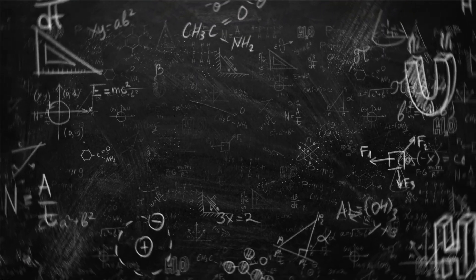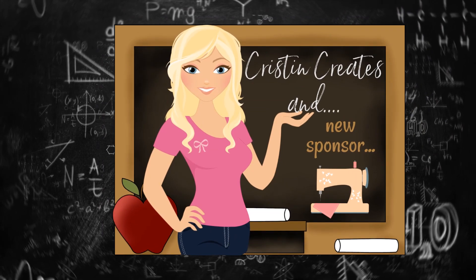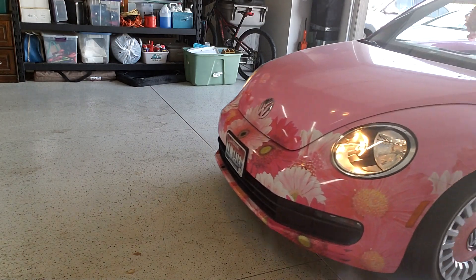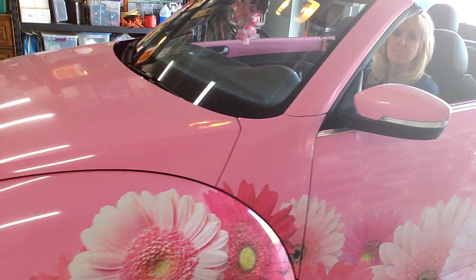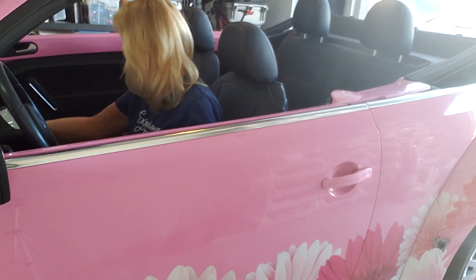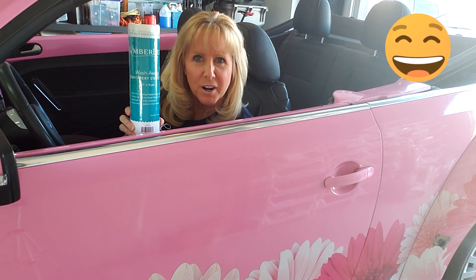Do you have questions about stabilizers? Really, who doesn't? Hey guys, have you ever tried washing your car with Kimberbell's wash away stabilizer? I'm just wondering, do you think it'll work?